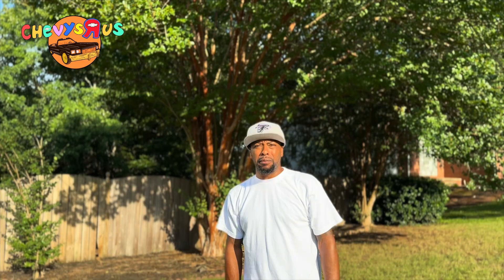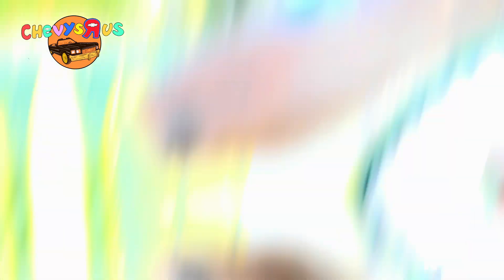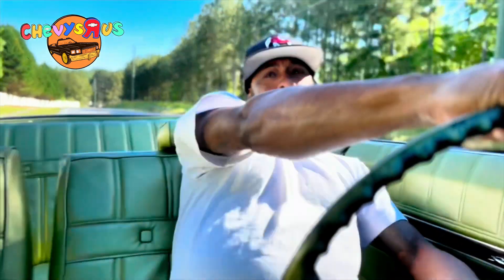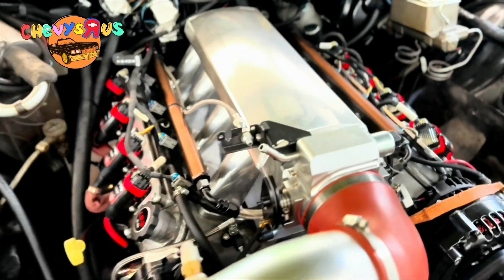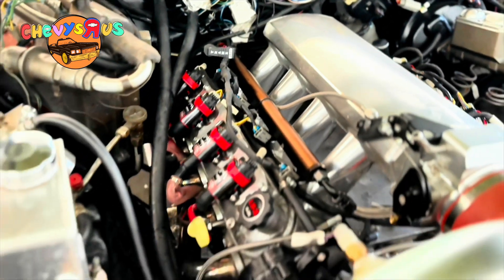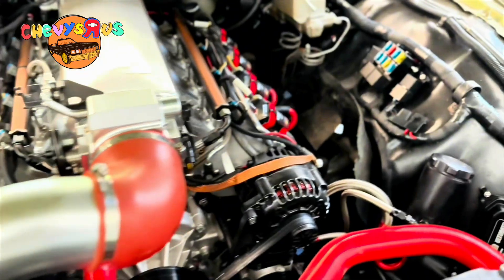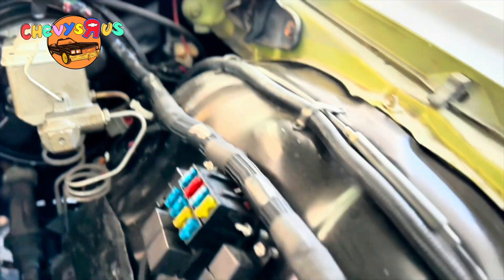But before we do that, I want to ask you a question. How would you like to know how to do an LS swap in an old school car? LS3 swap, looking at almost 600 horsepower. We ain't put it on a dyno yet. We did our own wiring — we show y'all how to do that step by step.